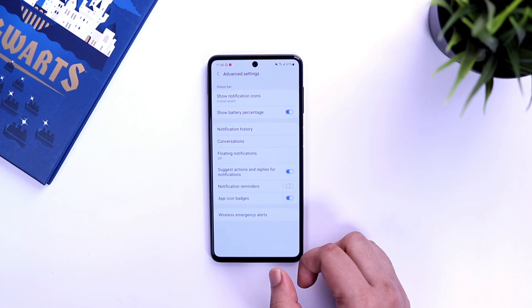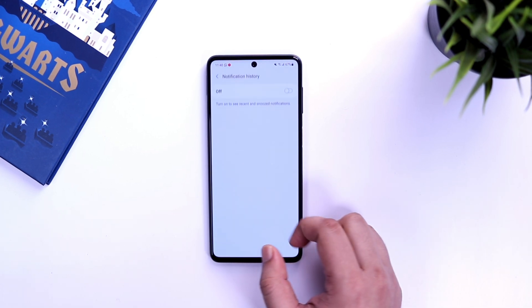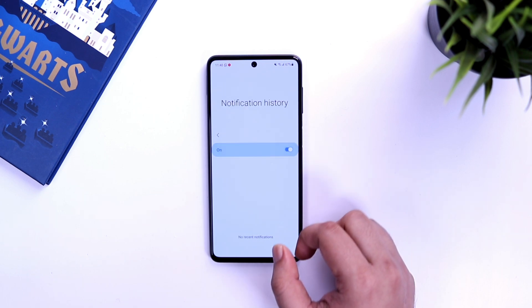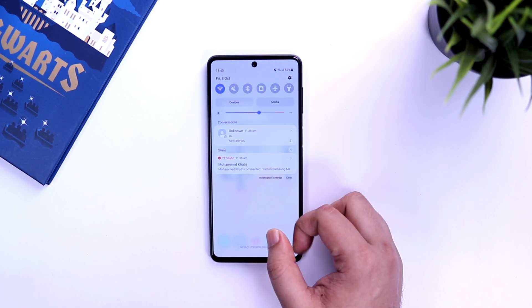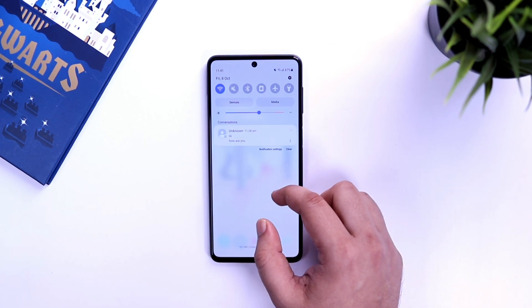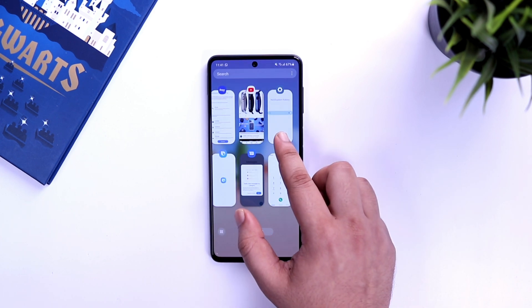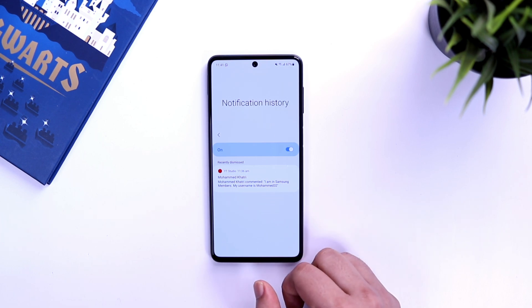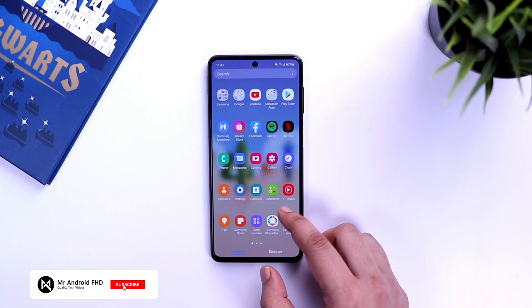In notifications, if you go inside advanced settings you will find something called 'notification history'. It will be disabled by default, but once you turn it on you will be able to see all your notifications in one place. This is very handy when you accidentally swipe away a notification — you can always open notification history to review it. The best part is it also shows you deleted messages from your friends in WhatsApp.